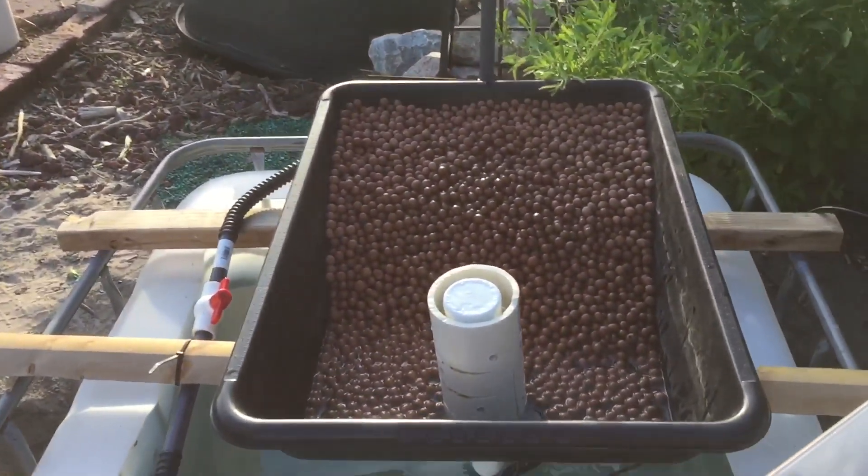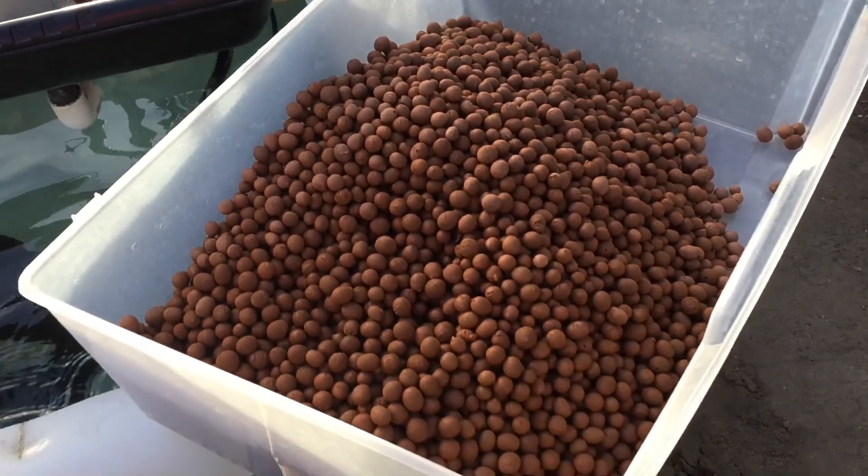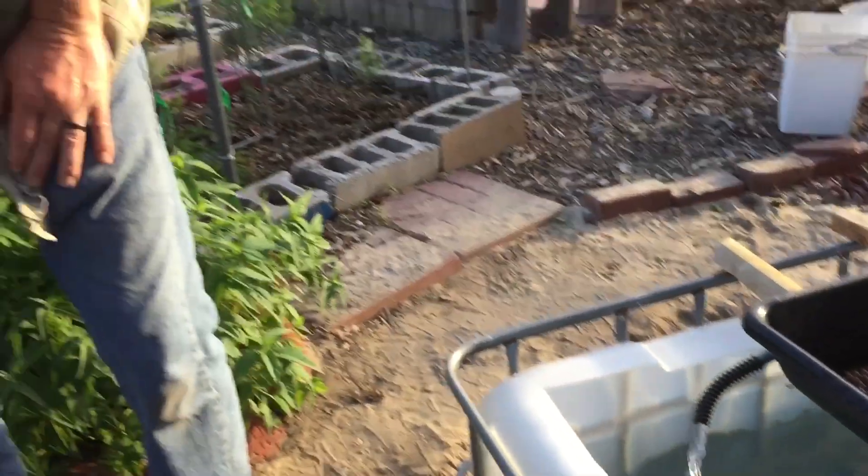And the growing medium? I don't remember how much that cost. Got it from Home Depot online. There's a 50-pound bag and somehow they gave me free shipping.